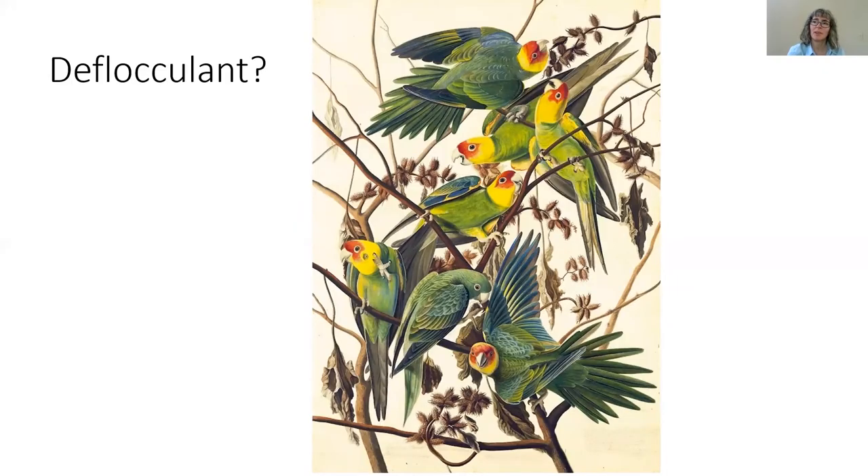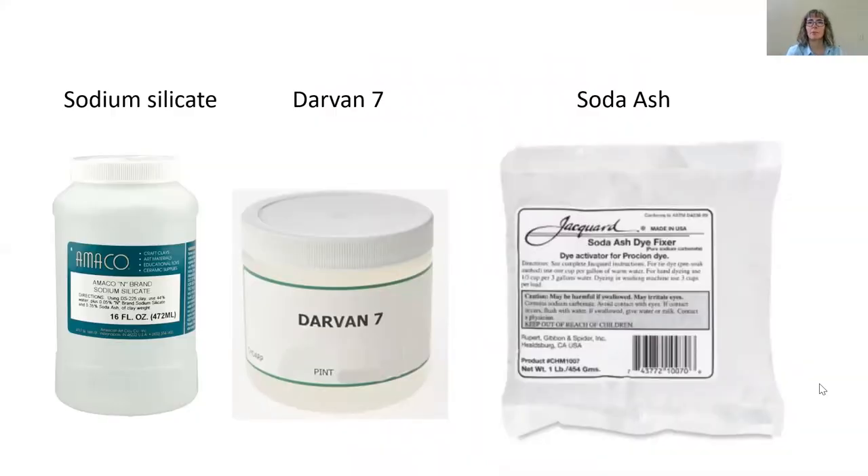What is one to do if you can't just water down your slip to make a casting slip? The answer is deflocculation. I like to think about clay particles similar to the way I think about a flock of birds — they all like to flock together. Clay particles and birds flock together, and so in order to deflock them, you need to add a deflocculant. Deflocculants come in the form of sodium silicate, Darvan No. 7, and soda ash. They are very powerful agents and you only need a small amount.